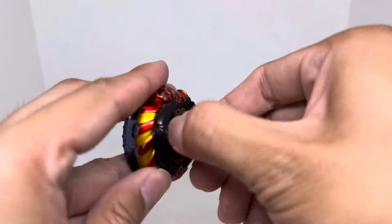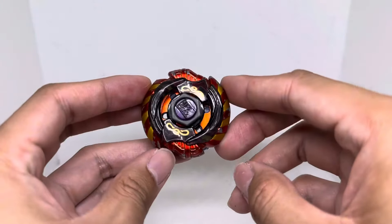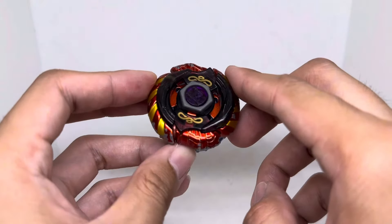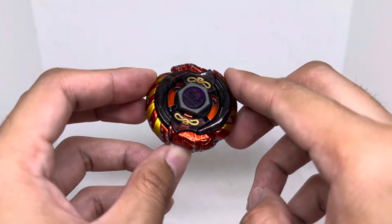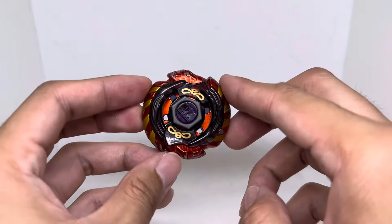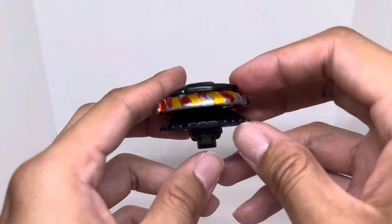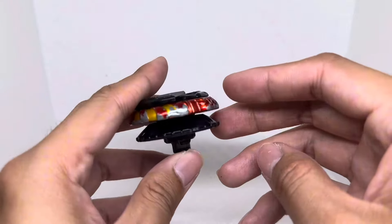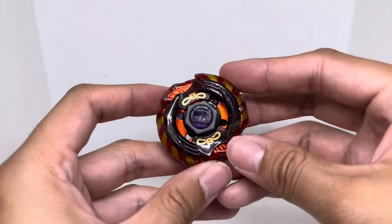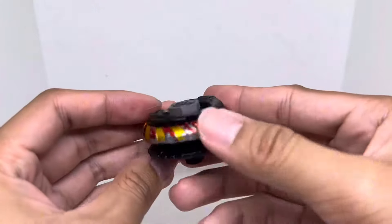So here is my attempt at upgrading Mercury Anubias with the 4D series parts. Since I couldn't do a mode-changing blade, I instead did a mode-changing spin track with the SA-165 and the Giga Flat. I'm calling this the Giga Chat Anubias. Let's go, guys — let's see how it performs in real life in a stadium.